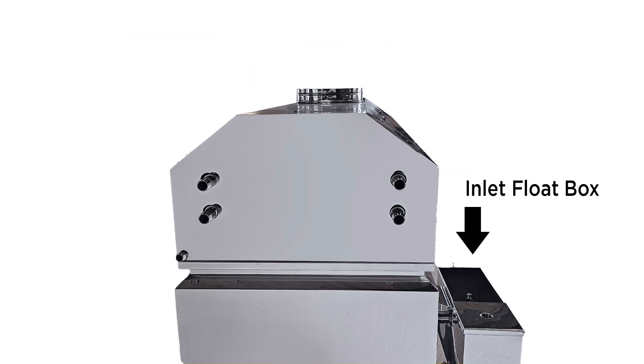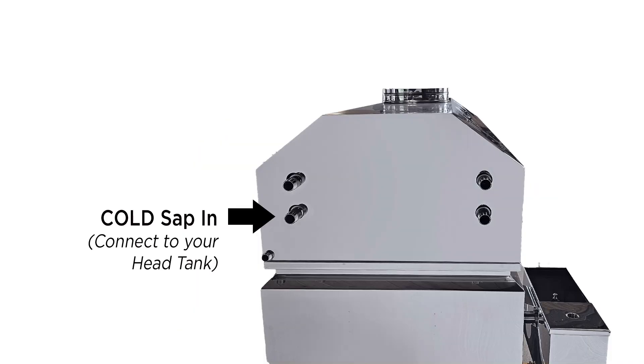In this particular pan configuration you will see that the inlet float box is on the right. So that means the SAP inlet for your pre-heater is going to be on the left — it's always on the opposite side from the inlet float box.